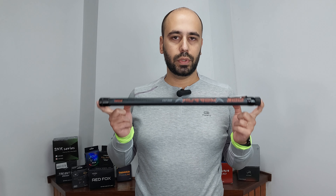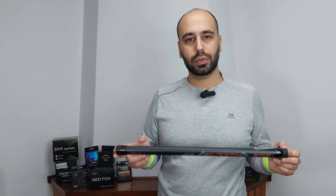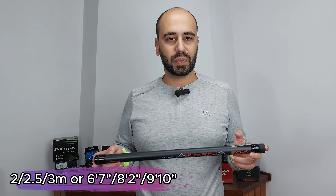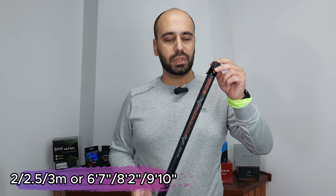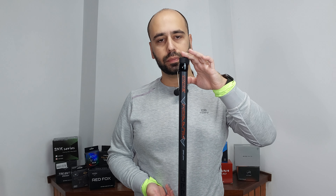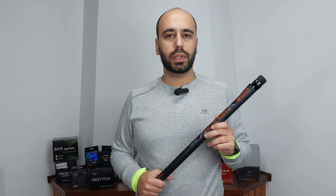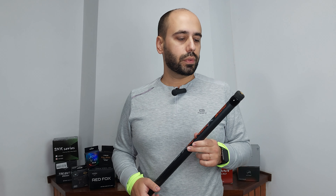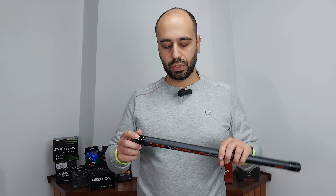This is just under 25 euros and it's a Choice item, so if you get it on a Choice day you get a discount. They have it in 2 meters and 2.5 meters. Closed, it's 52 centimeters — that's 20 inches — and the overall extended length is 9 feet 10 inches. With the discounts on the 11/11 or Black Friday sale it ran me 19 euros, so not bad.